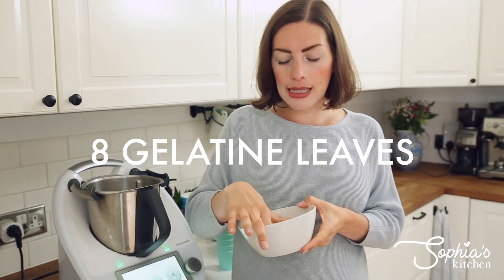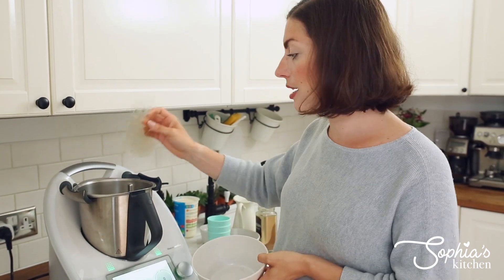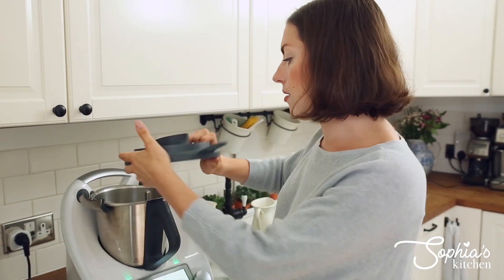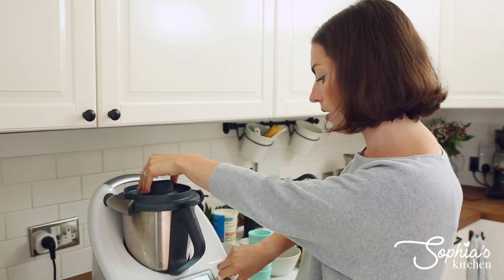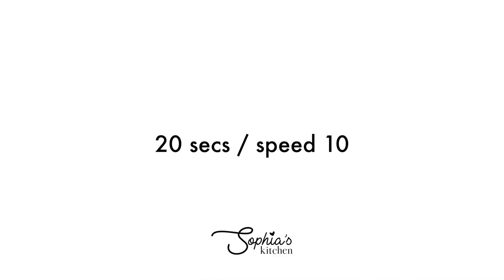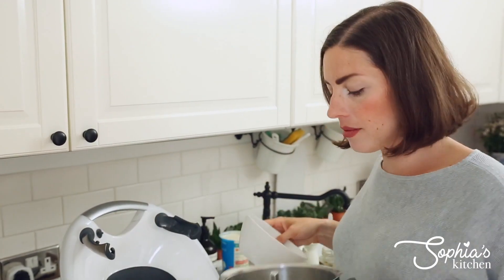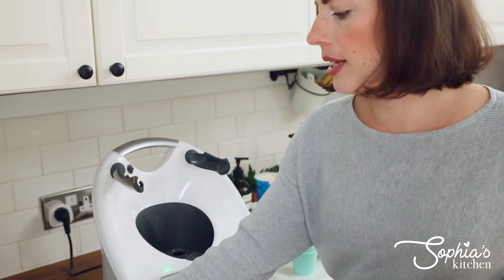All you need is some gelatin. I use gelatin leaves or gelatin sheets — these are premium quality gelatin sheets. If you don't have sheets you can literally just use the powder, but what I'm going to do is blend them up to get the equivalent of powder so it dissolves much better. It's really fine — not quite powder, but a little bit finer than before, which is absolutely fine.